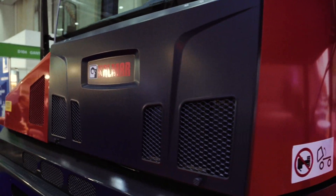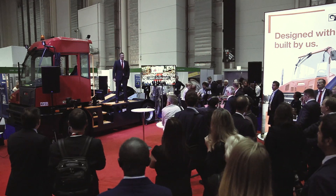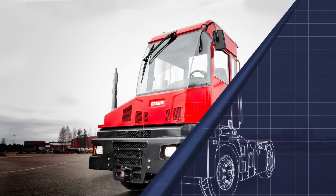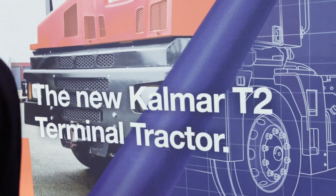We've been making terminal tractors for quite a while now. The one thing that you really do learn is that you've got to keep challenging yourself, find new things, and always question what the market really needs. And that's what we've done with the new European terminal tractor T2.